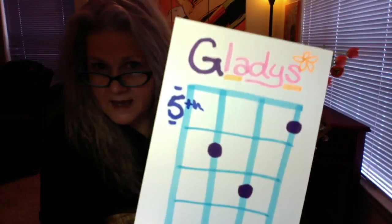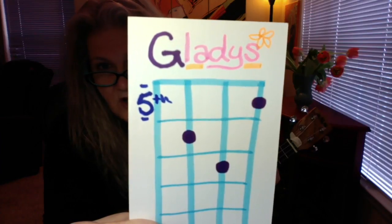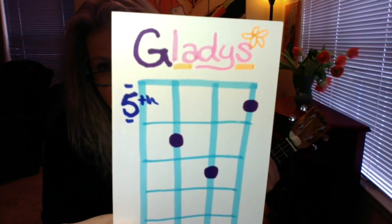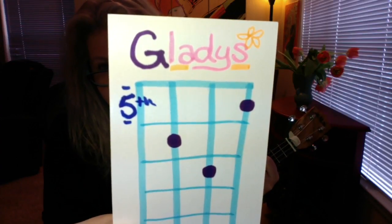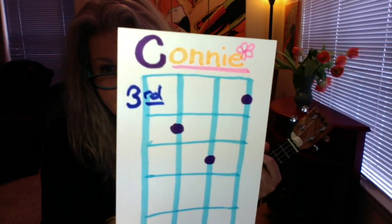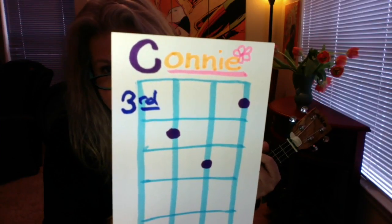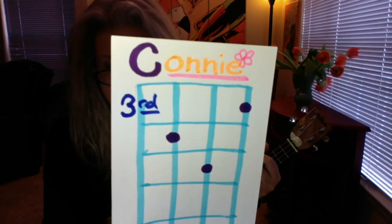Now, just in case you want to throw a little special something in between the verses so it will sound a little less simple — but it's still super easy, it will sound harder than it is — I'm going to show you these two chords. I don't know exactly what this chord is; I think it's a variation on the G chord, so we're gonna call it Gladys. That is your index finger on the fifth fret. Same chord, you're doing exactly the same thing with your fingers, you're just pulling it down to the third fret, and that's a variation on the C chord, so we're gonna call it Connie.